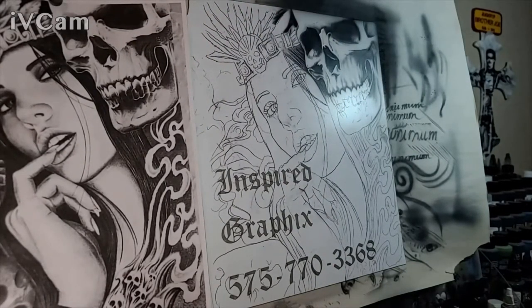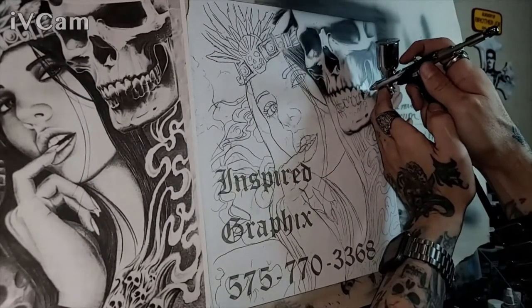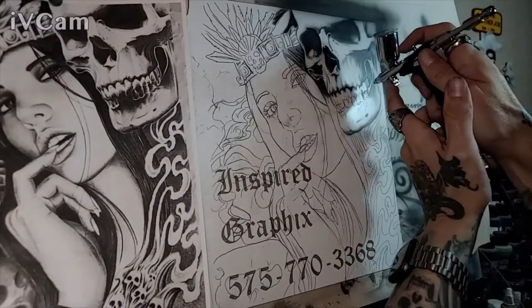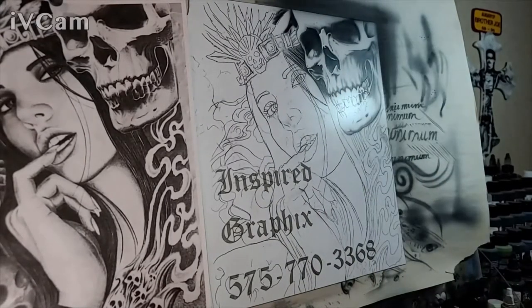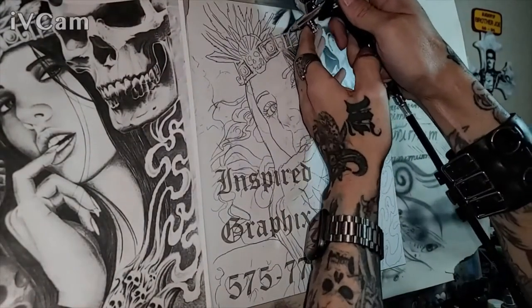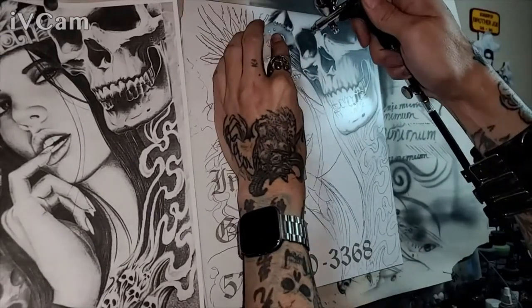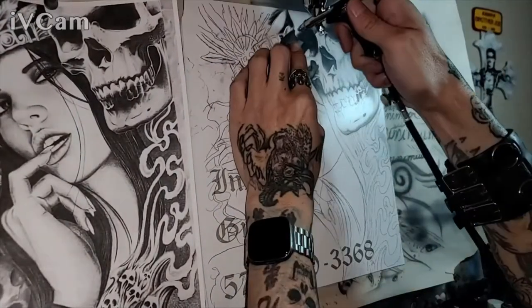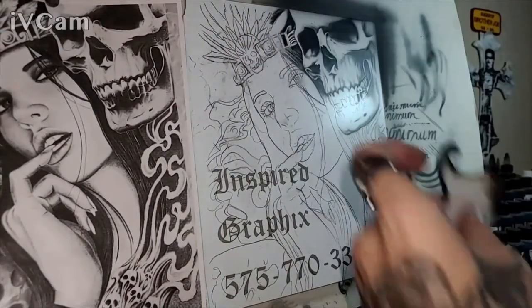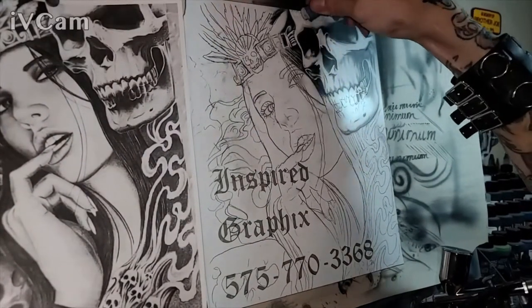The airbrush I am using now is a Fengda BD-181 1.25 millimeter. I did start off using the Creos 771, but I've always had problems with this airbrush ever since I purchased it. At first I thought it was user error and inexperience, but now that I've been airbrushing for a while and have purchased several different brands, I believe there is something wrong with it and I may have to send it in for repair.